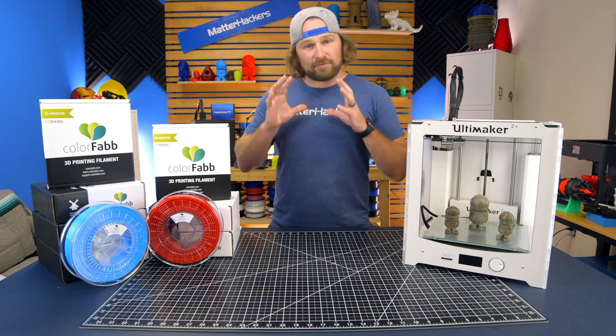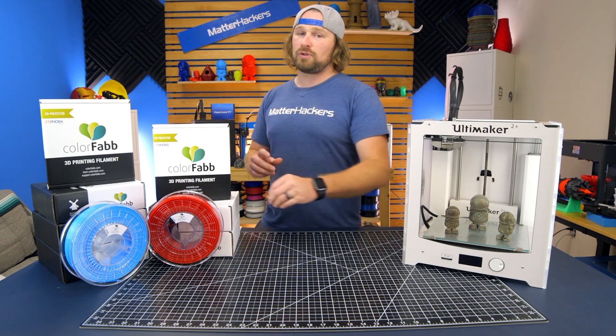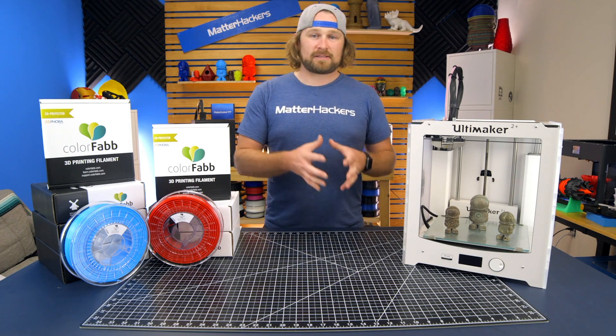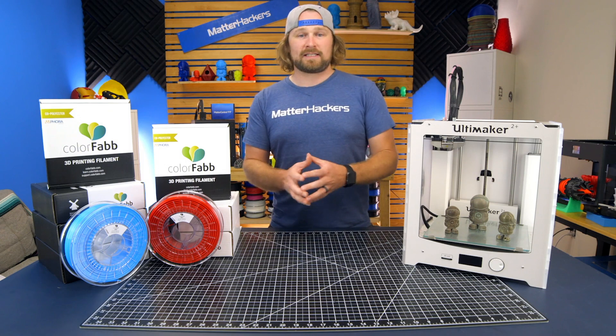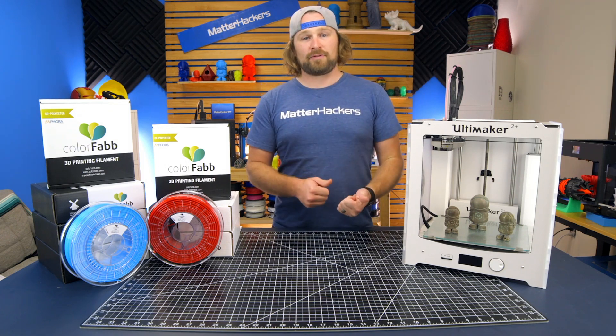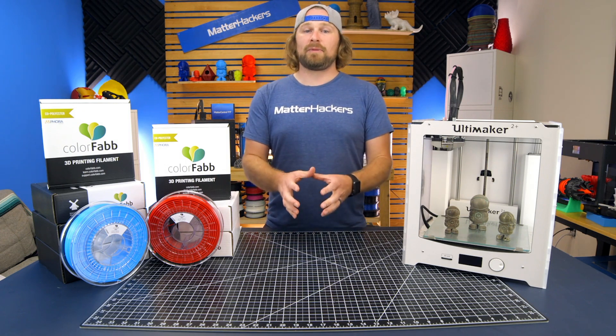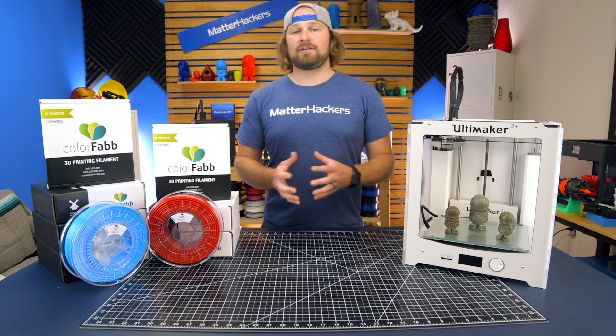When I think of ColorFab, I think of the vibrant colors like these reds and blues, which are super unique within the industry. Also, their Filled series — PLA is filled with metal and wood, things like that. These fills, for instance bronze and copper filled, when you polish them up, they look like they're actually 3D printed out of real metal. Let's take a deeper dive into all these materials.